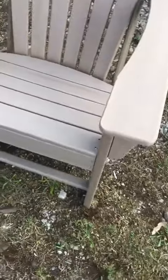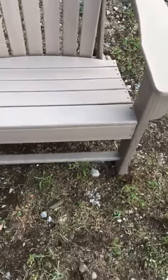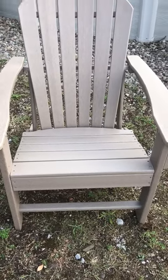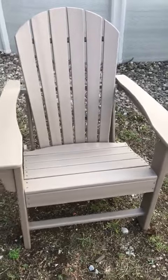It's very sturdy — it doesn't seem like it will fall apart at all. All the holes were pre-drilled as well, so assembly was a cinch. Really nice chair, very impressed with it.